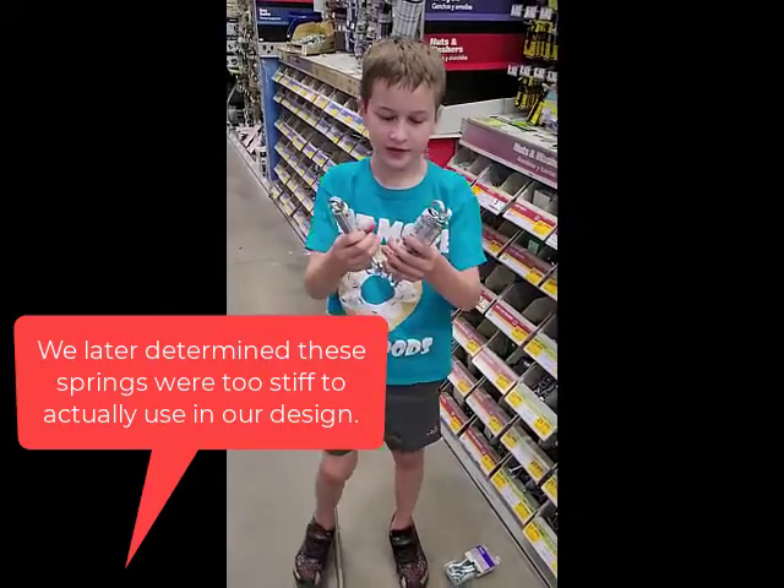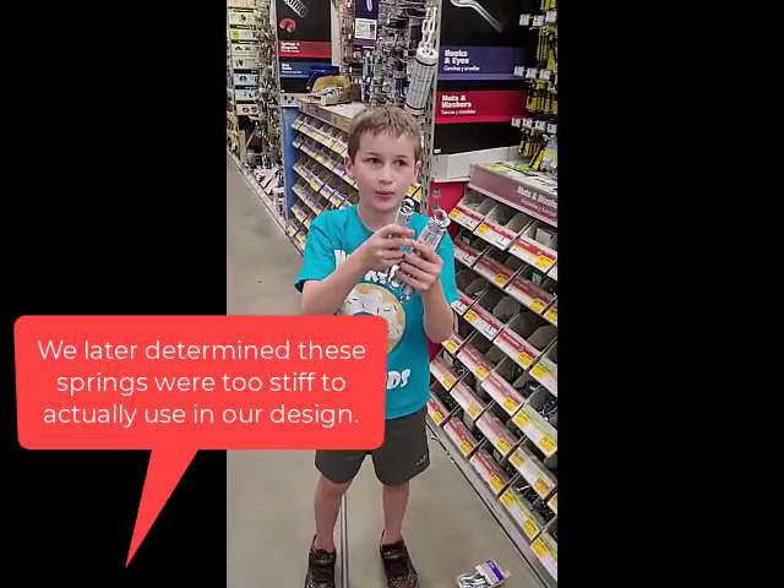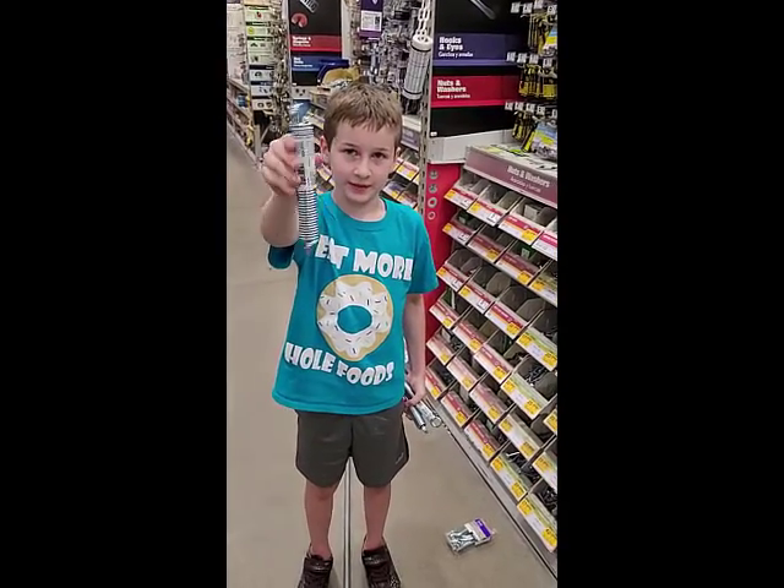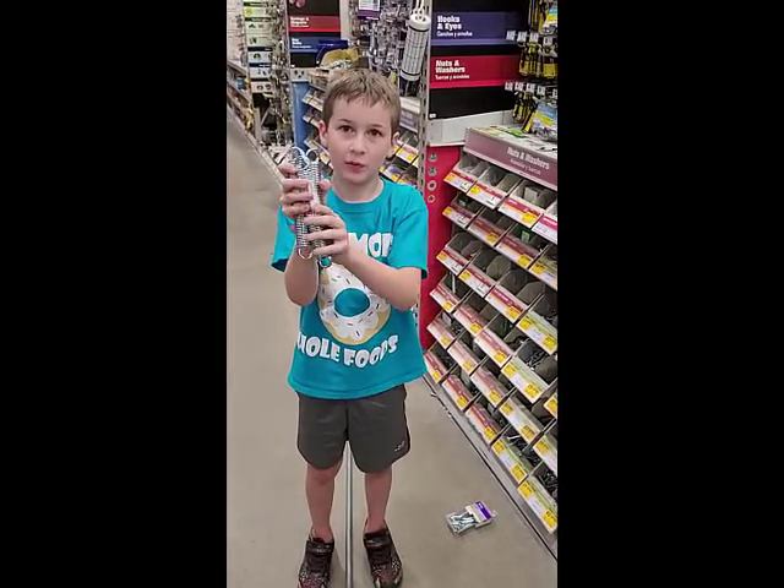These springs are for fours so we can make the carrot fork launch the watermelon jelly fork. One of these springs can do 18 pounds — combined, that's 54 pounds.